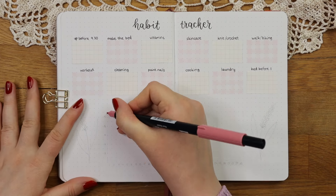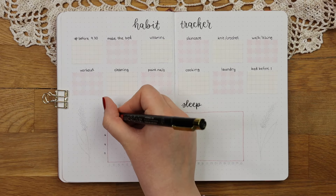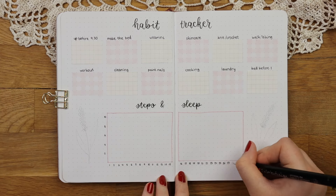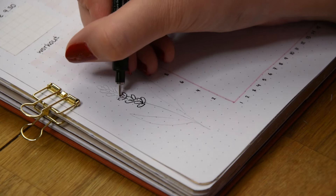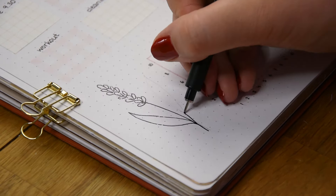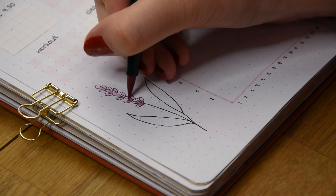Instead of a mood tracker I again made a Steps and Sleep tracker, even though the one from last month is still only half filled. I just don't know what else I could have added in here, so if you have any ideas or suggestions let me know in the comments. For the decorations I just drew a lavender on both sides of the Steps and Sleep tracker to keep things simple. I could have used stickers as well but sadly didn't have that many flower stickers left, so I guess I have to order some new ones soon.